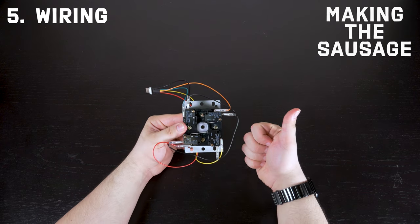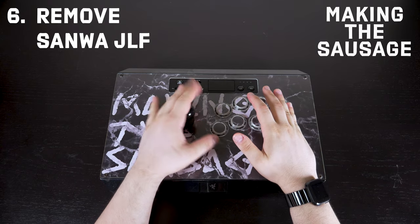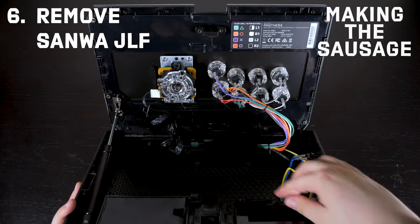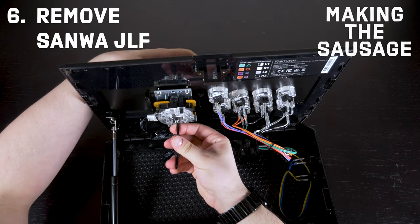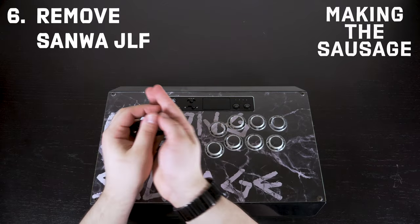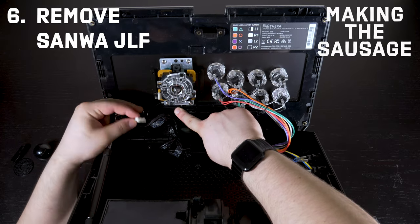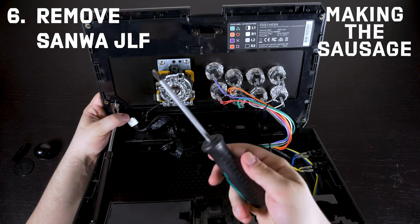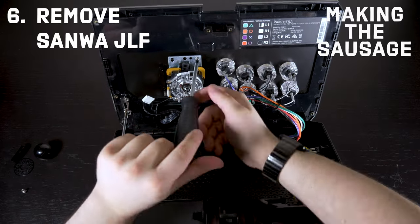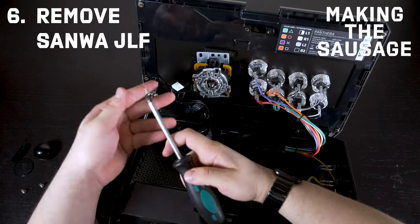Now the hard work's out of the way. We're moving on to the next step: getting rid of your Sanwa JLF lever. Pop the lid and get rid of the ball top. Grab your flathead screwdriver — the one inside the case for this particular Razer Panthera — hold it in place, screw the top off, it comes off immediately. Take the dust washer off and it's free to be removed. Pop the lid again, all you have to do is take off this cable, super easy. There may be a little hot glue on the connector, so make sure you remove that. Once it's off, you're ready to remove the lever body — just four screws on each corner. Keep the same screws with the same holes so threads match and don't cause problems.